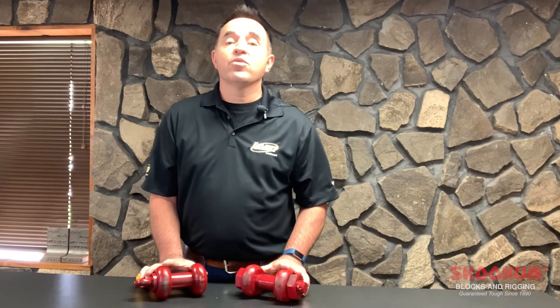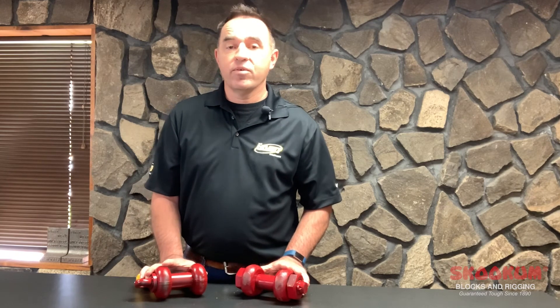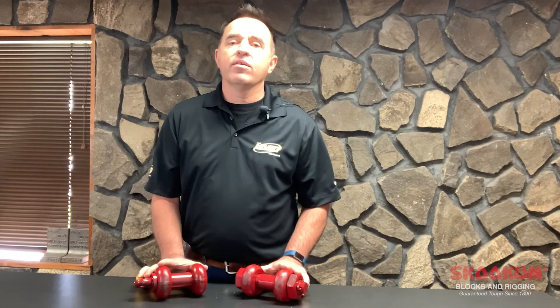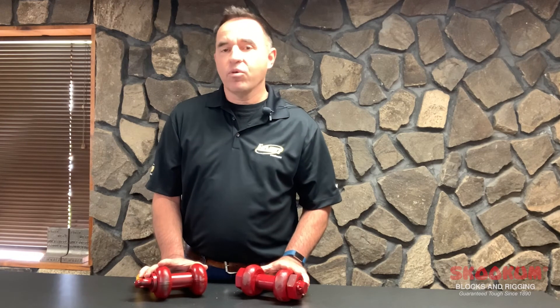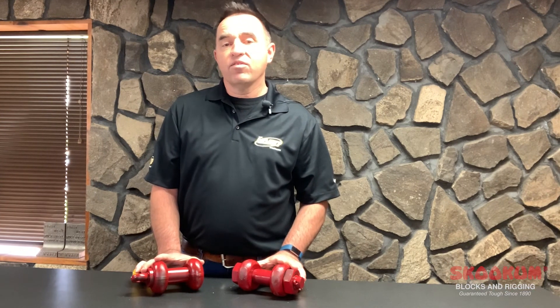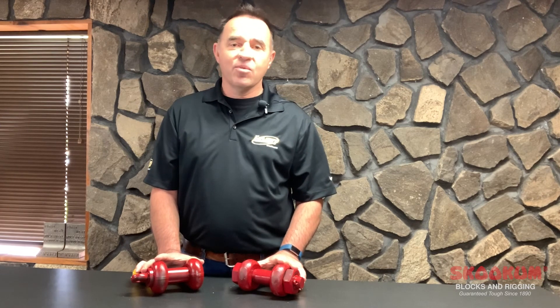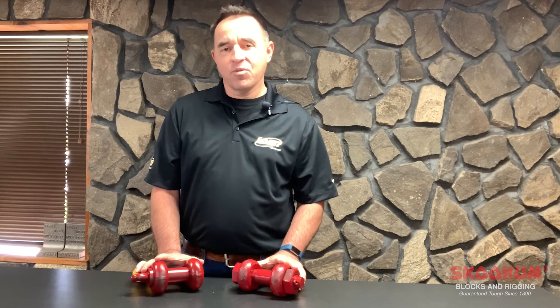Make sure your shackles are marked in accordance with ASME B30.26 and have the manufacturer's name — preferably Skookum — a working load limit, the size, and the country of origin. Call your Skookum authorized distributor for availability, and for further information regarding maintenance and warnings, check out our website at the link below, and don't forget to subscribe.